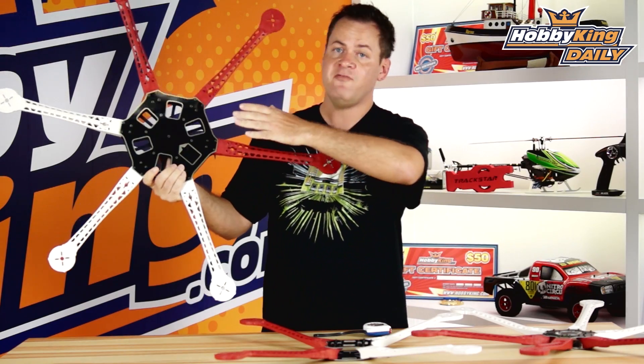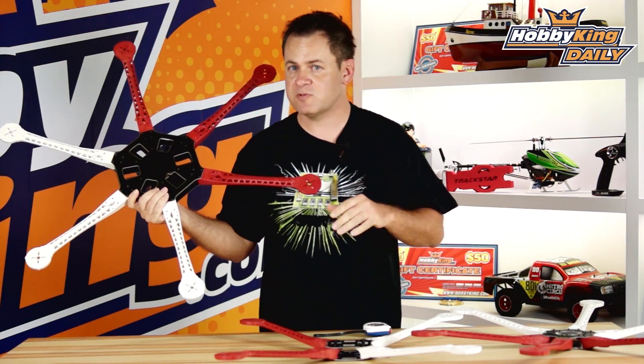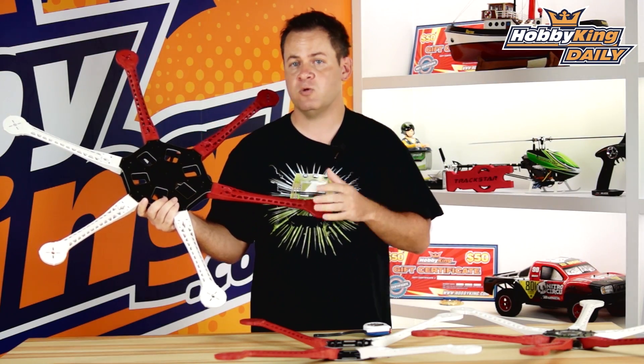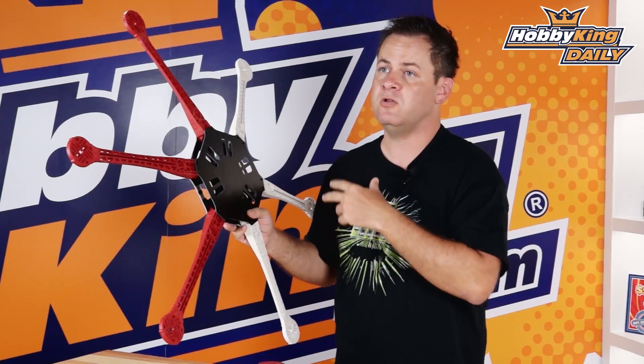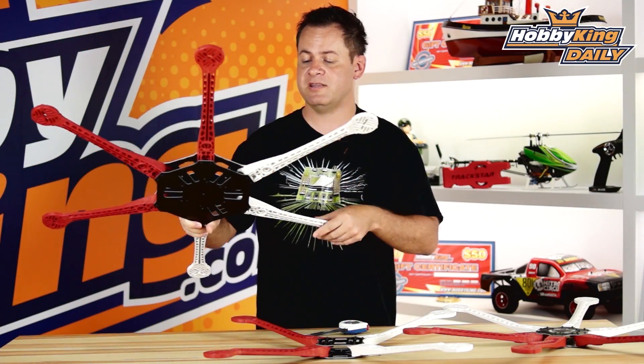Some of them have power distribution boards, some of them do not. We've got about 10 of them total that are going to be activated, so definitely scroll through all of them and pick the one that's best for you. They don't come with landing gear, but they have quite a few provisions on the bottom, and we're going to have landing gear in the related items if you're using something like a three-axis gimbal.